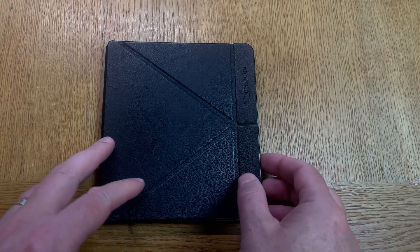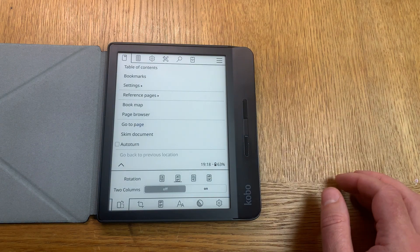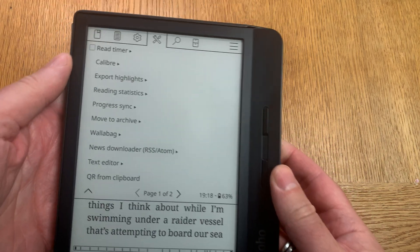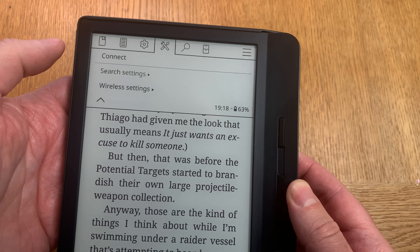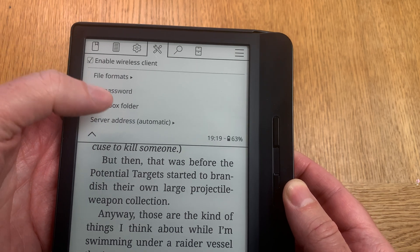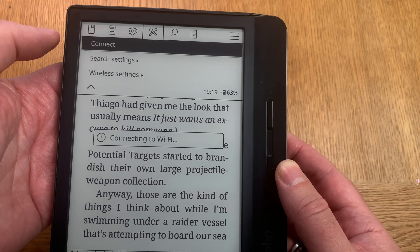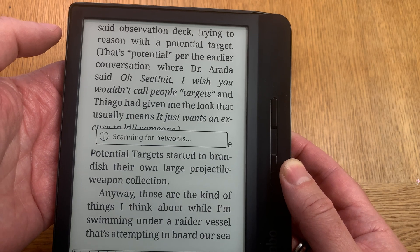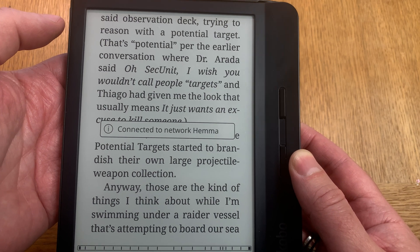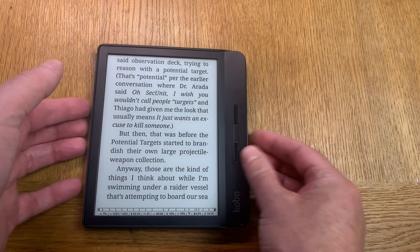Now go into your ebook reader. At the top, click to get the menu, then click on settings. Here you have a Caliber setting — click on that. You can see the settings here, but you don't need to change anything. Automatic server address is my recommendation. Just click connect. Your ebook reader will connect to your Wi-Fi network first, then scan for a Caliber wireless connection. When it finds one, you'll see the IP address and port, and your ebook reader is now connected to your Caliber library.